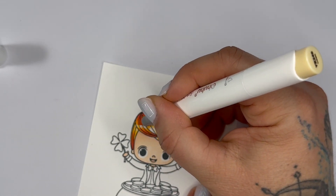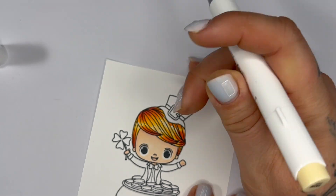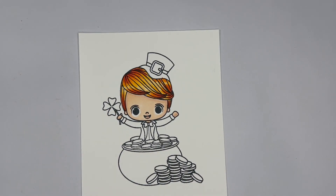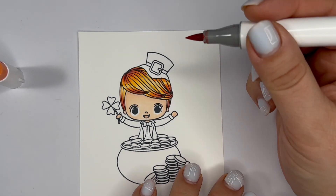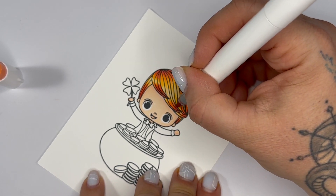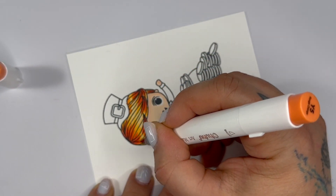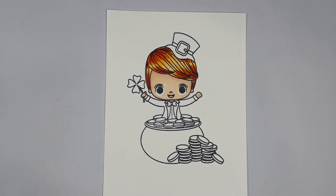Next our last color is YR240 and we're just going to fill in the rest of the hair. If you wanted some of the color to be deeper you can extend some of the darker lines. What I like to do is go back in with my darker color at the end and just add a little bit more definition, so I'm going back in with that Y5 and just adding a couple more little lines in there. Just added a little bit more in there.